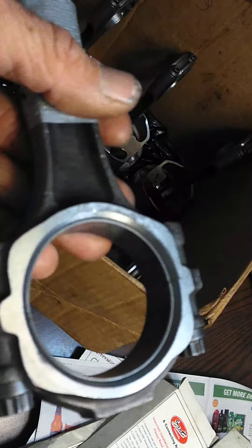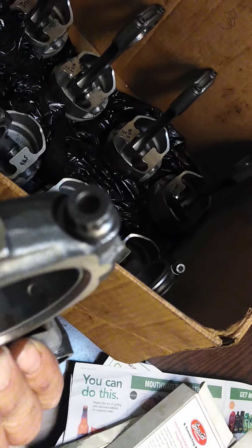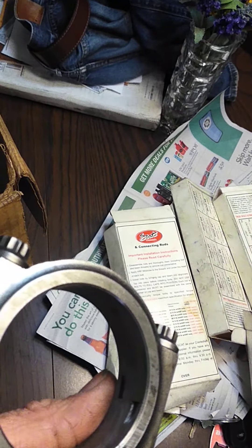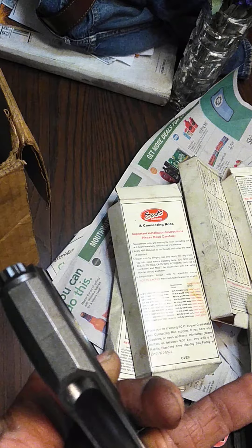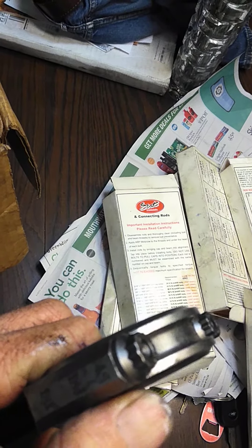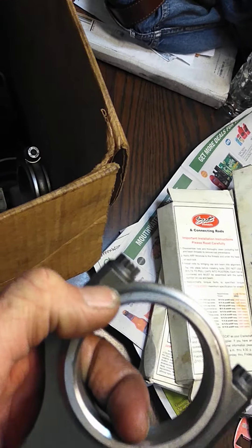Now with these, they're identical on both sides — do you see? So it doesn't matter which way you put the I-beam rods. Now with these H-beam rods, one has a more flatter edge, so two of the rods ride together. And the other side will have a chamfered edge, so you've got to make sure these edges are correct inside the motor.